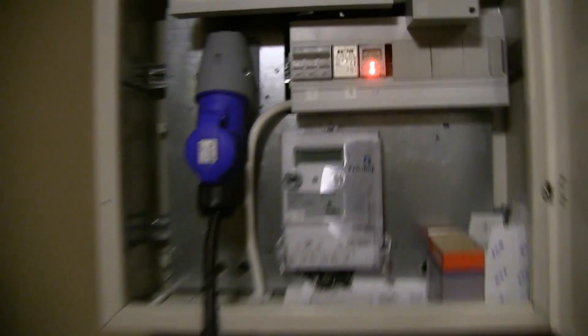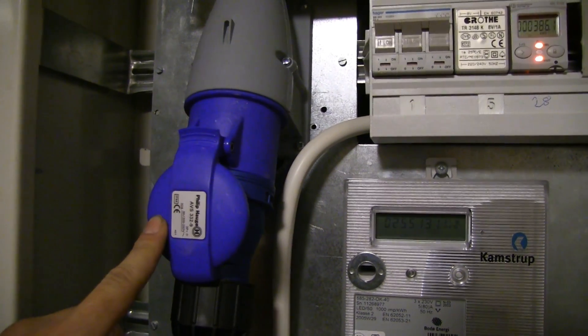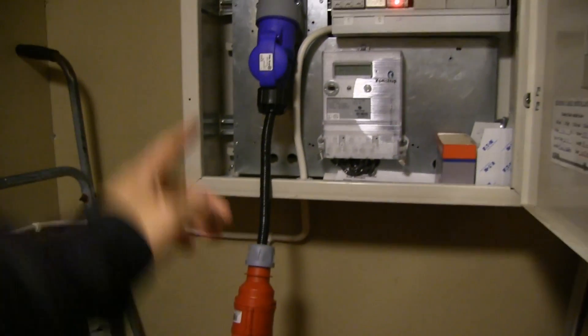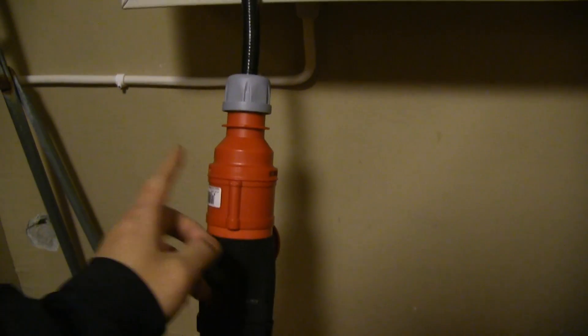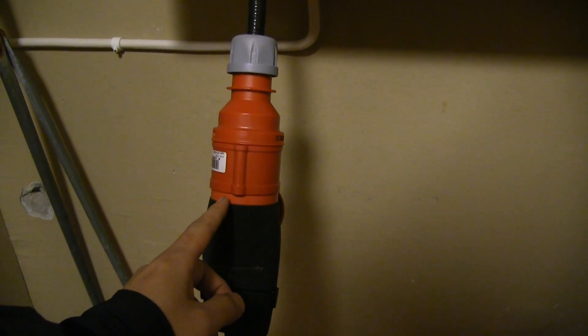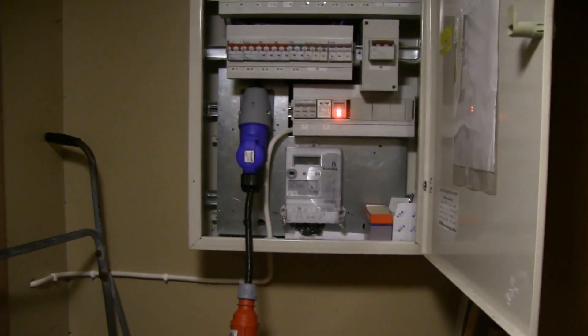Hello. This one is a 230 volt 3-phase 32 amp plug, and I have this adapter that connects this plug to the red adapter. This is a 400 volt 16 amp plug, and then you see the red adapter with the UMC. You can see here we are actually charging on something, and let me show you the speed because this is a bit unusual.